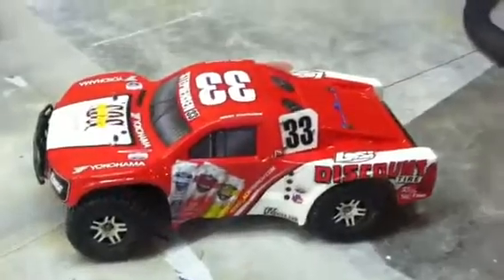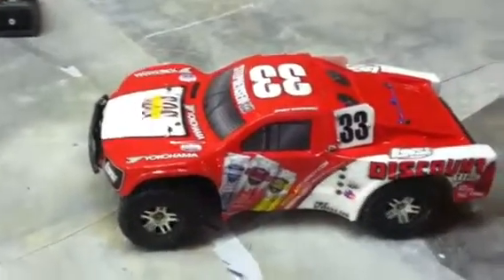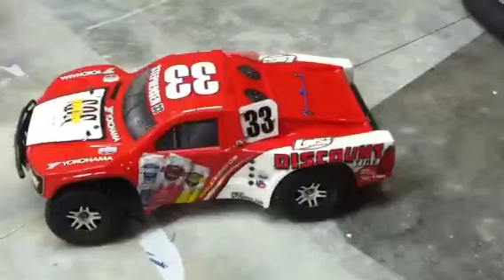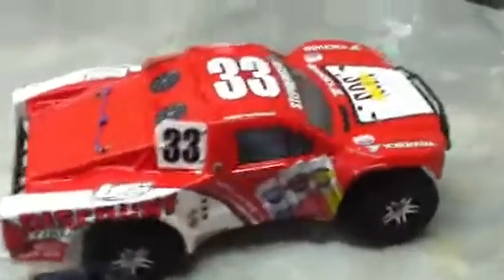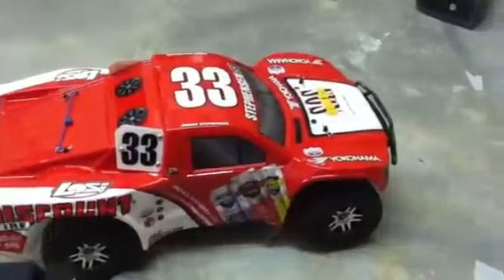It looks cool and it fits on most SCT cars. Probably not a Slash 2-wheel drive, but a Slash 4-wheel drive I know it works. And here it is — I just got this in today.